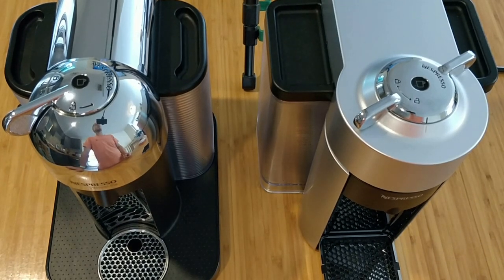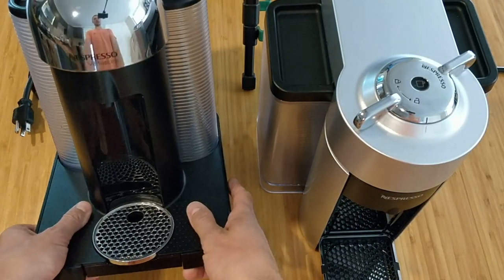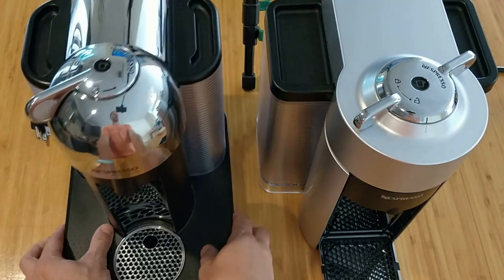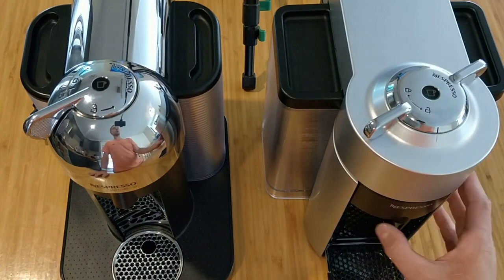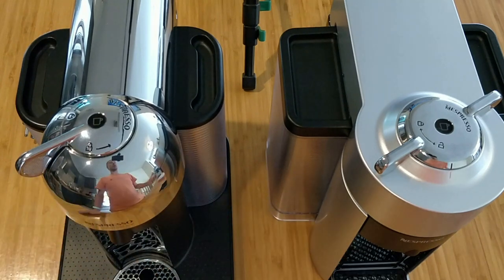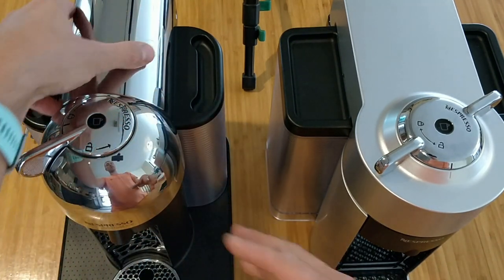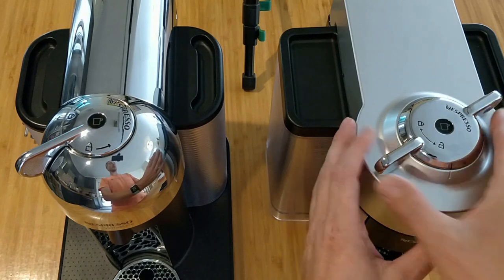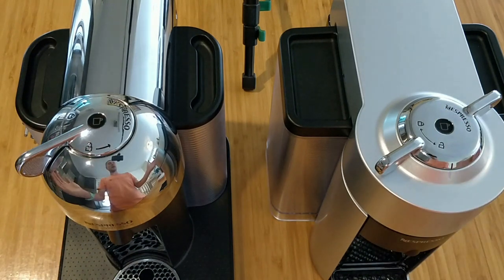Hello, today I will be explaining how you can fix the loud Nespresso machine problem. Usually this is the Nespresso Vertuo line machine — you can see this type of machine, or this one. They have exactly the same problem: sometimes they become too loud. I will be showing you what exactly the problem is and how you can fix it. I'll be showing on this machine — I think it's more difficult to disassemble. I got another one with the same mechanism.